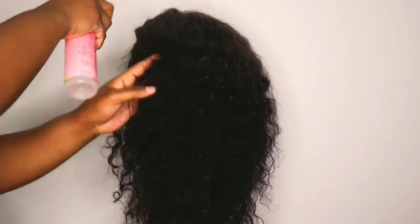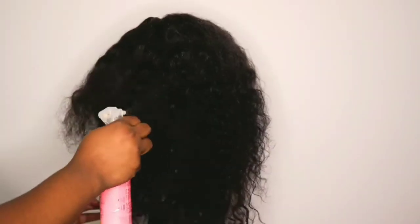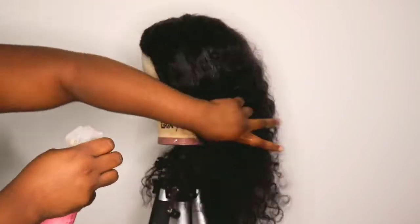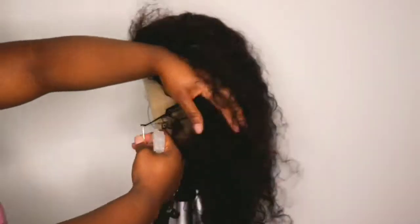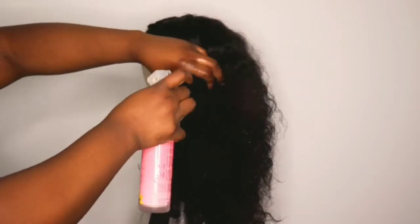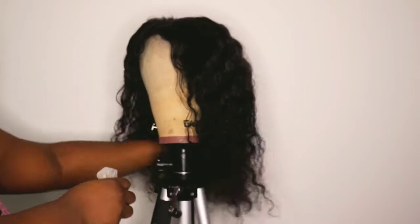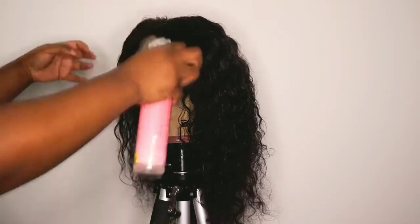So yes, I like to start off using a water bottle with conditioner in it. I've had this water bottle for so long, but I like to use this just to saturate the hair. You can just run it in the shower or in the sink or whatever, but I like to use this when I'm feeling fancy. And I just wanted to show you guys how I like to detangle and define my curls.